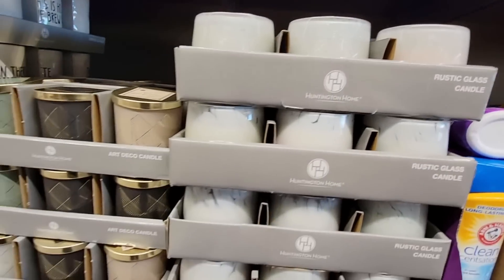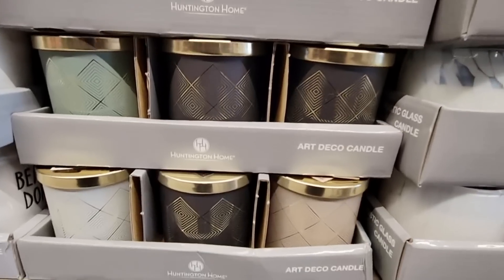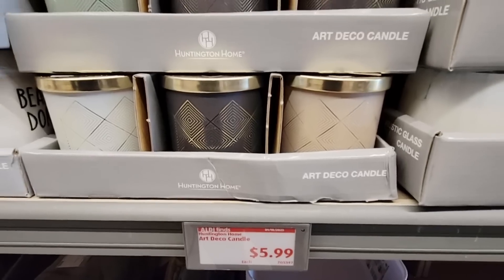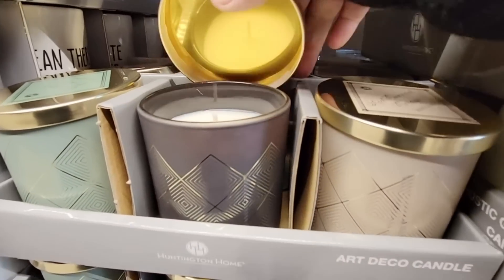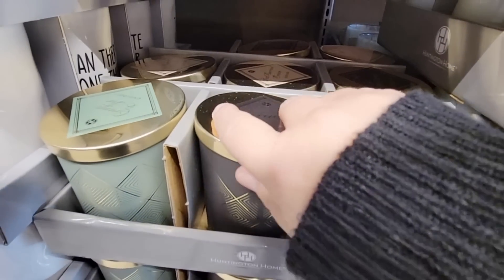And then these with the gold accents — the Art Deco candle. Yeah, these are actually really pretty; I do like the gold on them. For $5.99, just a single wick, and not too strong of a scent.